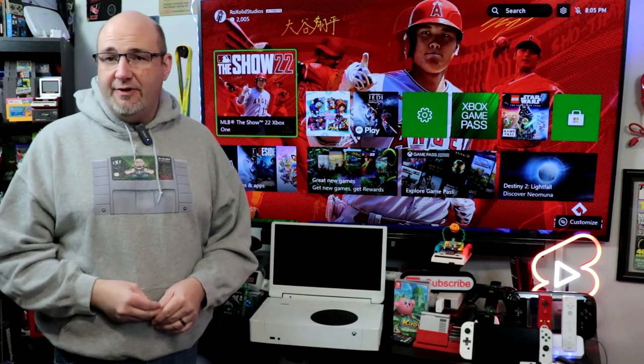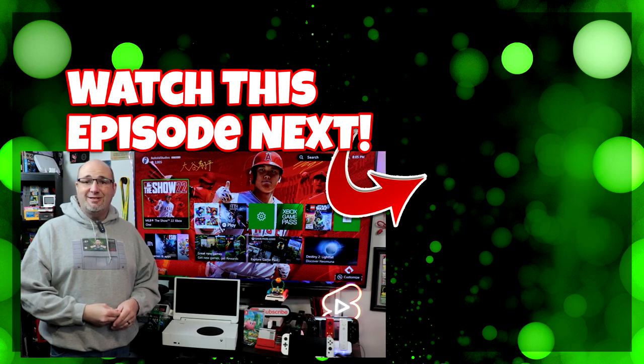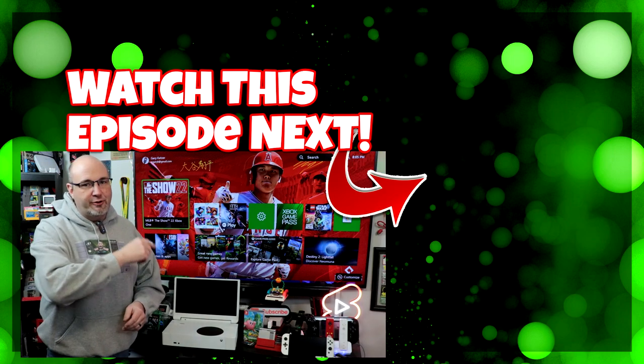If you want to check out some of the other videos we've done — other gaming monitors reviewed, other content for the Xbox Series S, and how we actually got our Xbox Series S — I'll have that link in the upper corner. Go ahead and check it out, I'm sure you'll enjoy.